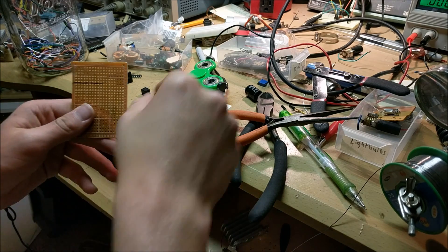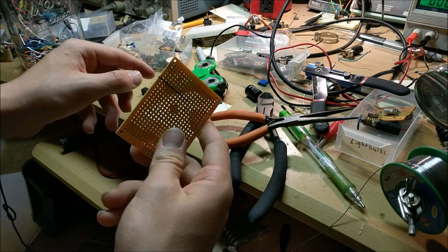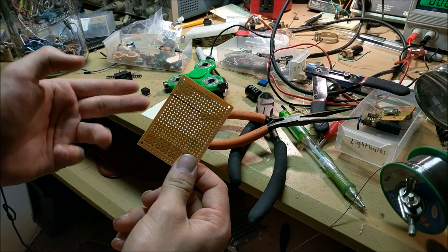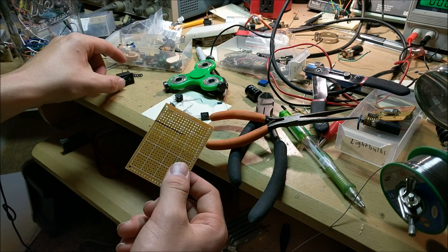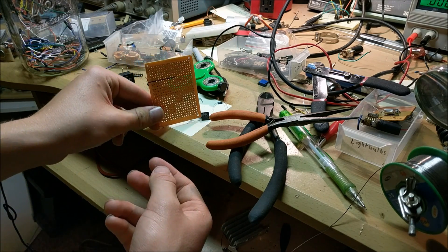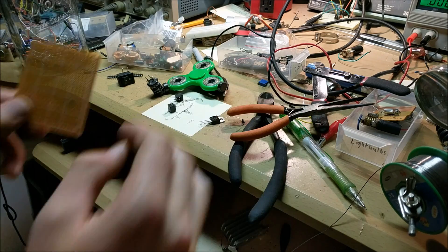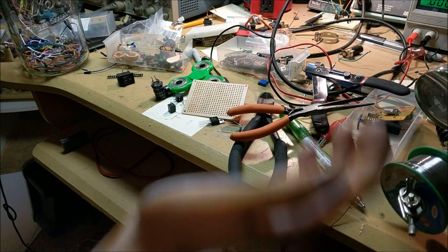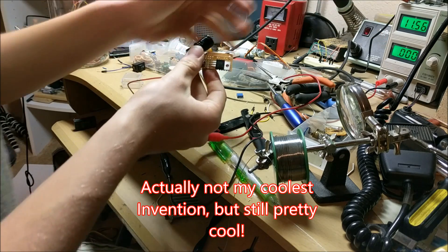To build this circuit board, I'm going to arrange all the components in the most logical manner on the board after I cut it. I'll wire everything according to the schematic in a way that's easy to access, and I'll use wire nuts to connect the power supply and inductor to the circuit. After assembling everything, the finished fidget spinner controller board is complete.